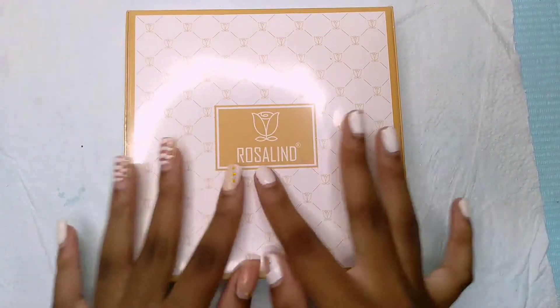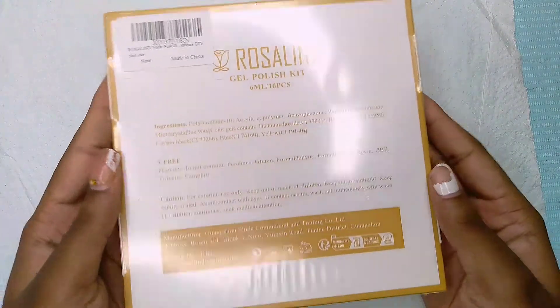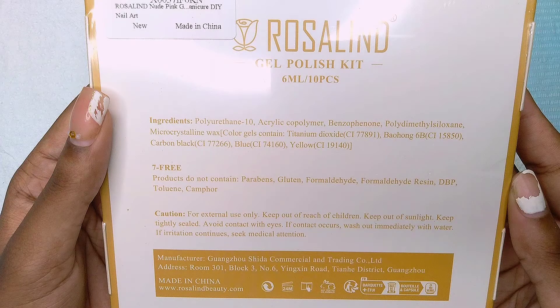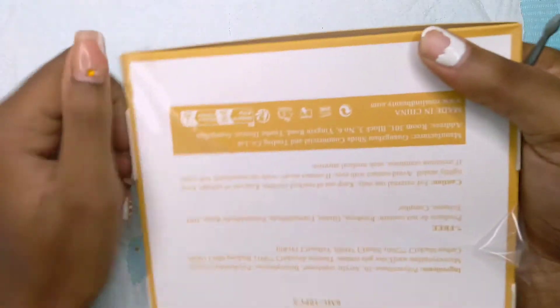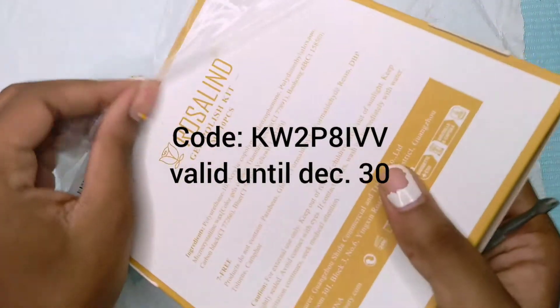Hey guys, welcome back to my channel. Welcome if you're new here — please consider subscribing if you like videos like these. Today I'm going to be reviewing this Rosaline 10-piece gel polish kit, and this is the nude pink gel polish kit. It also has some purple in it. You can find this on Amazon — I will put the link down in the description box below, and I also have a discount code so I'll put that on the screen.